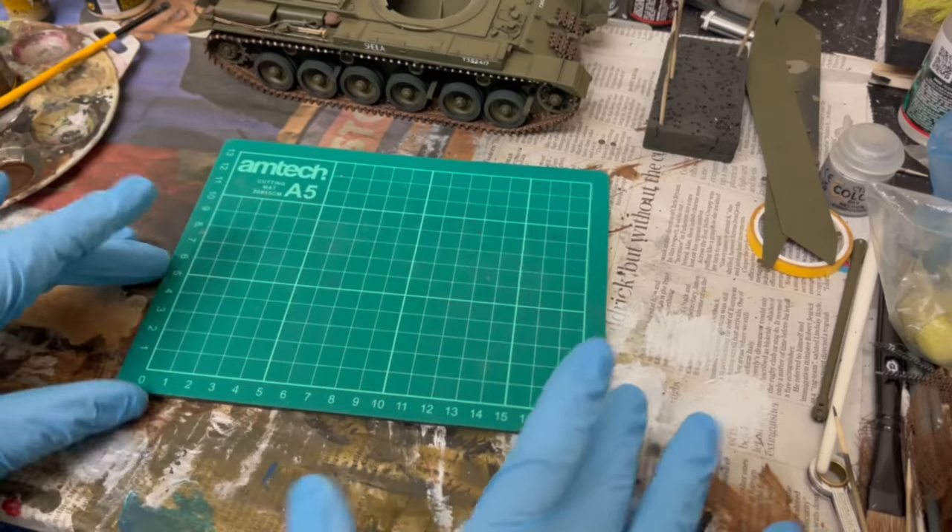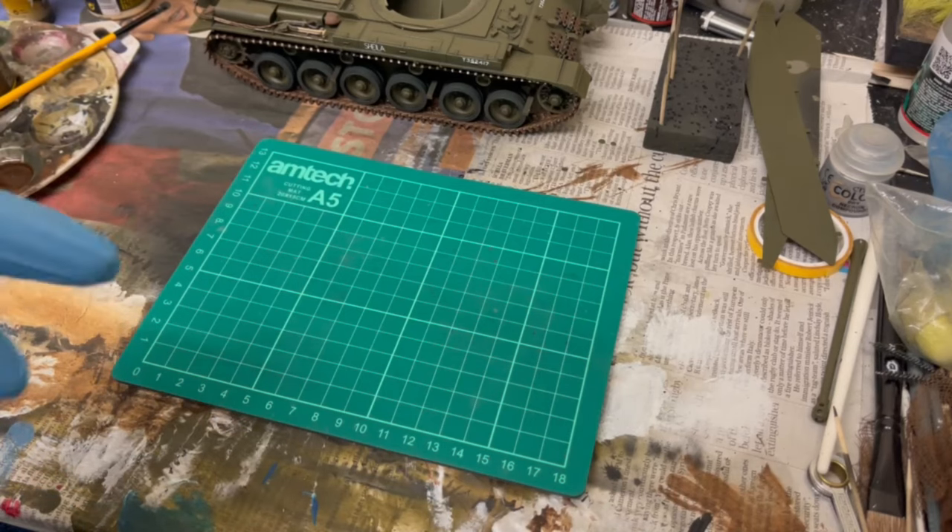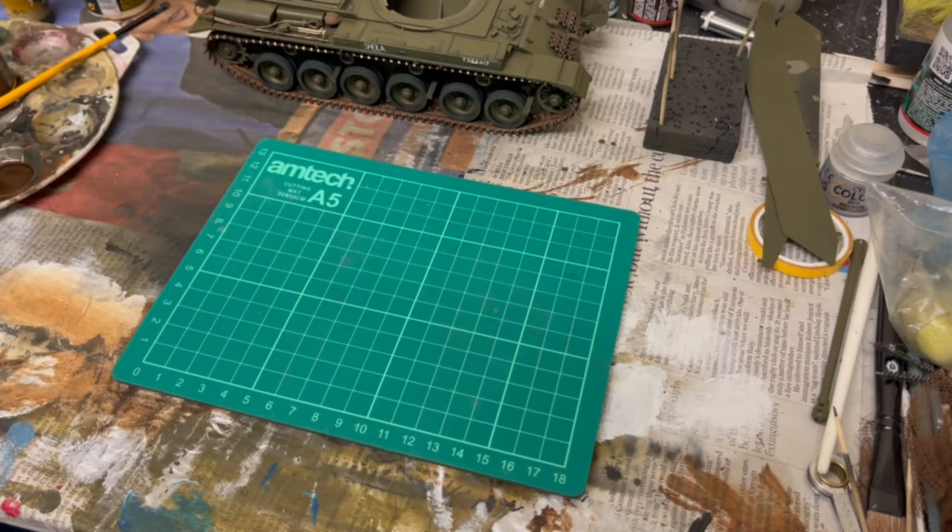Hi there guys and girls, welcome back to Kit 10 Modelling. I've taken a little break away from what I'm currently building, which is just out of camera, because I'm about to do something to it which I've done in a previous video but the audio quality wasn't fantastic.